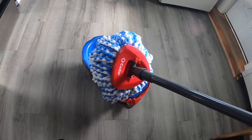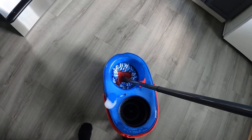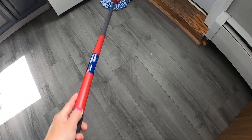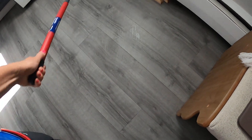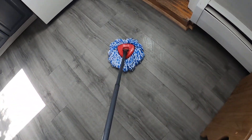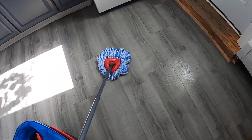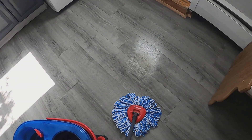So we have our mop right here, so we're going to put it in the clean water. Now you have to make sure the side here is up, so we're going to open that up, and you've got to make sure you put enough water in the tank too. So we got our mop, we're going to try this out. So we bring it dry and look at this — it goes really smoothly, so we're going to go mop our floor, and I'm going to come back when we're all done.